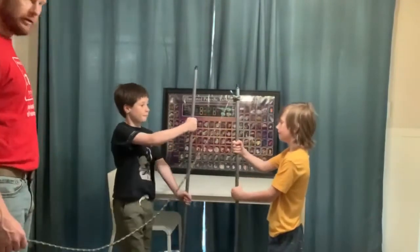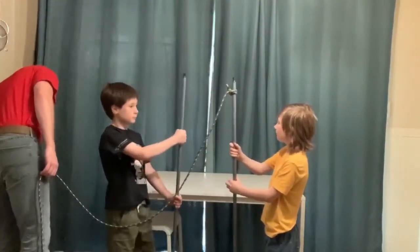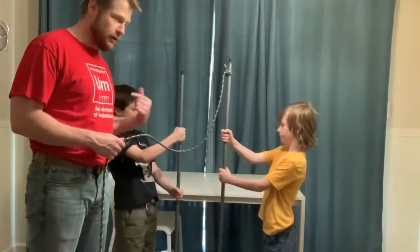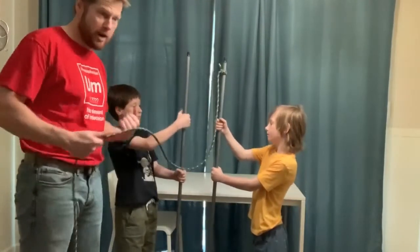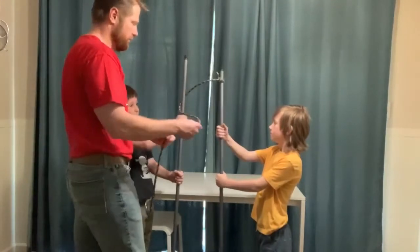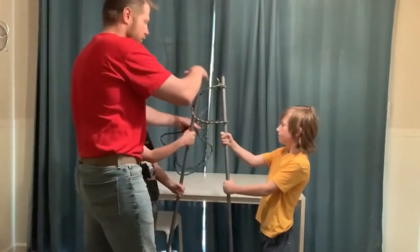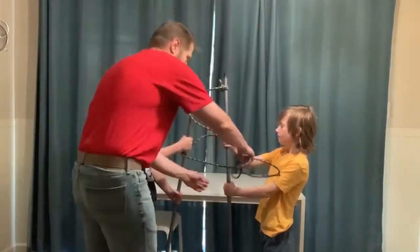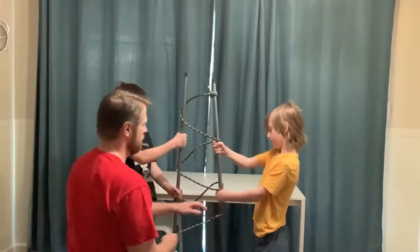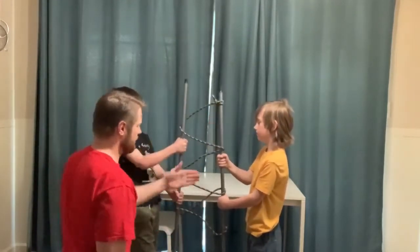Hand one pole to one person and one to another — they're going to face each other. Now I'm going to wind the rope around the handles about three times. One loop, two loops, three — keep it nice and straight, about a foot apart or a little bit longer.